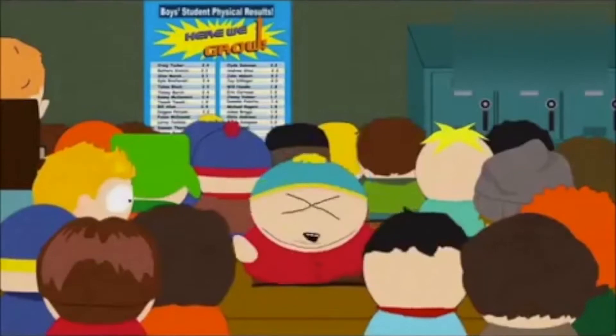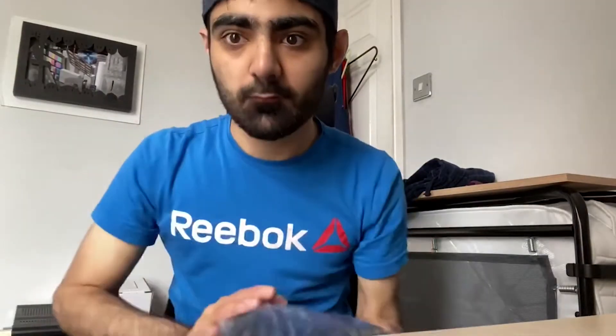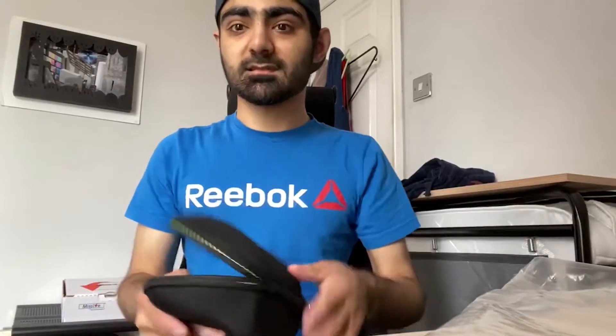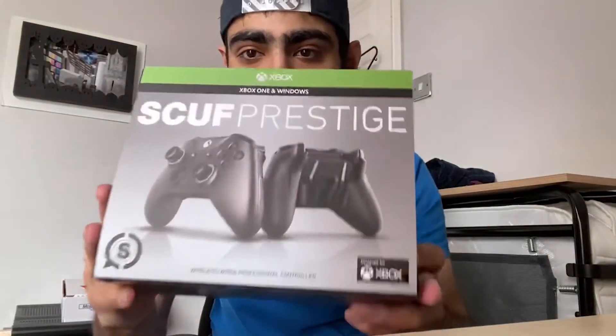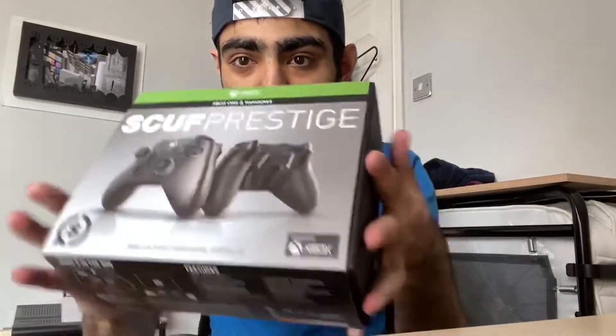This is the wire for charging your controller. This is the Scuff case — it slides off and I've already opened it. This is supposed to be on the bottom. So this is the Scuff case; you can see the Scuff logo on it. On the back you can see this ergonomic design for the controller. There's also a red tube in the wiring. This is the back, this is the front, this is the bottom, and this is the top.